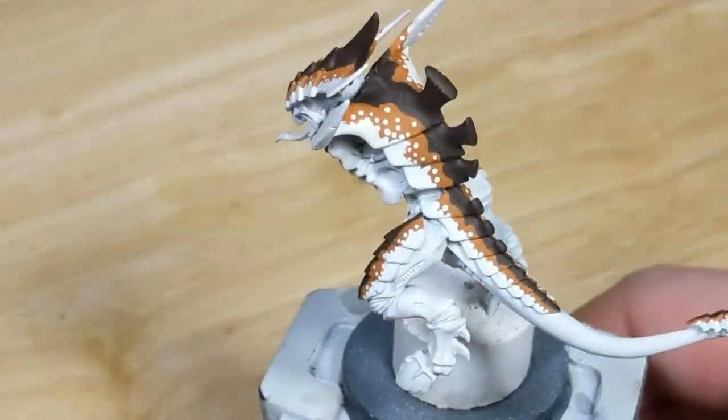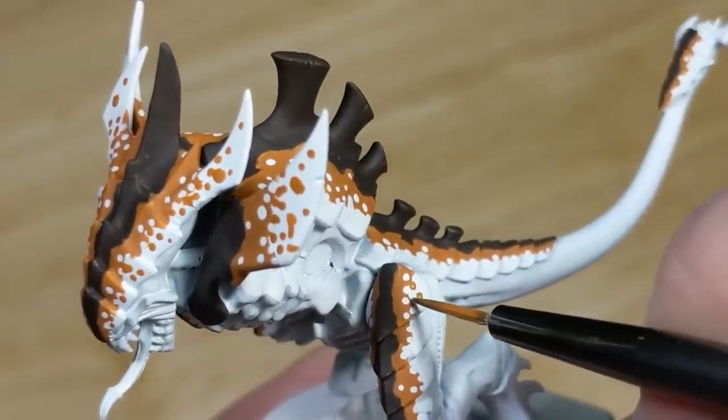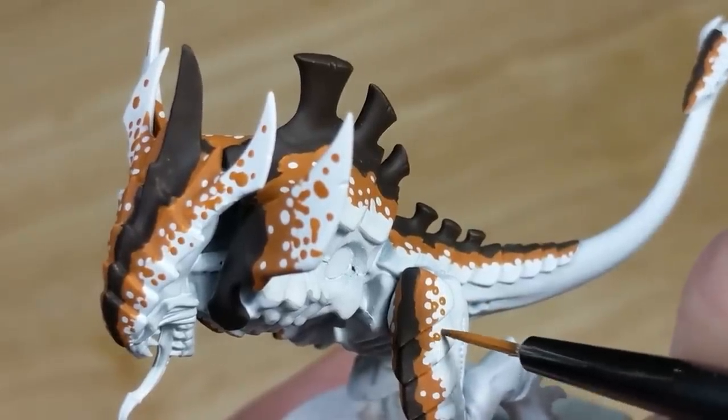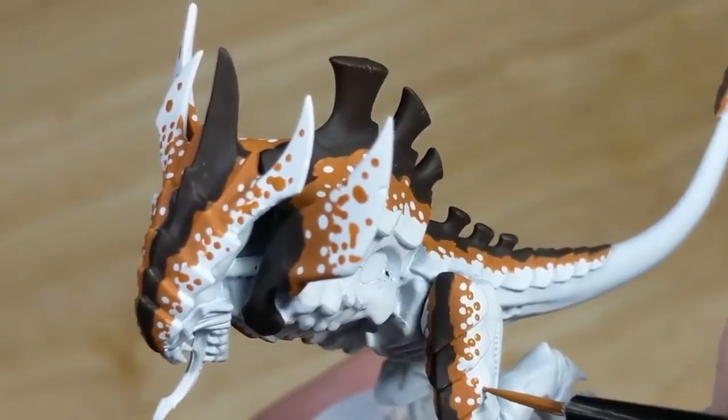Now that the main white dots are done, I switch to orange brown. Same as before, I'm thinning it significantly to get a watery consistency, and using the same technique. This time, I'll be working on both the white and dark brown areas, so this is going to take about twice as long.